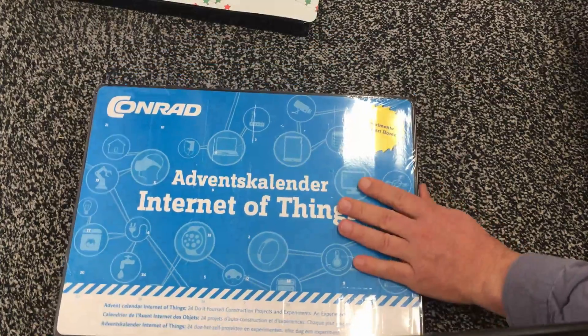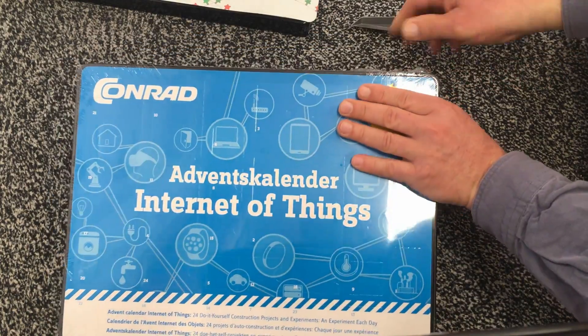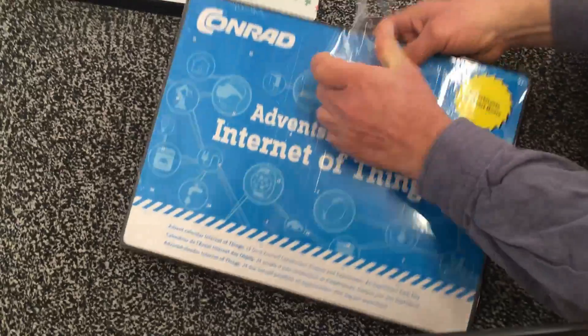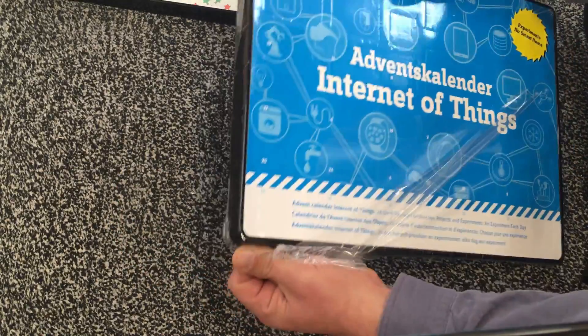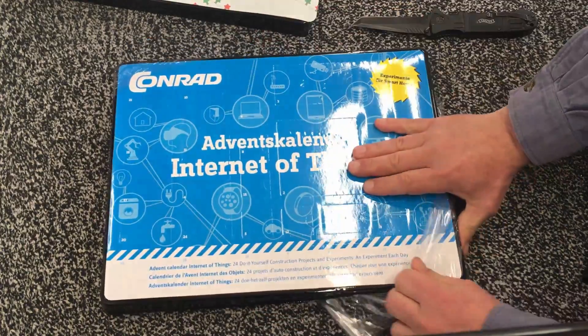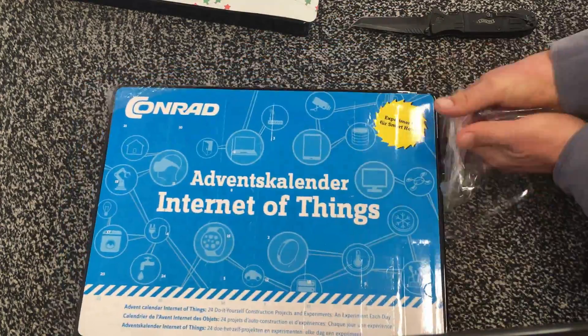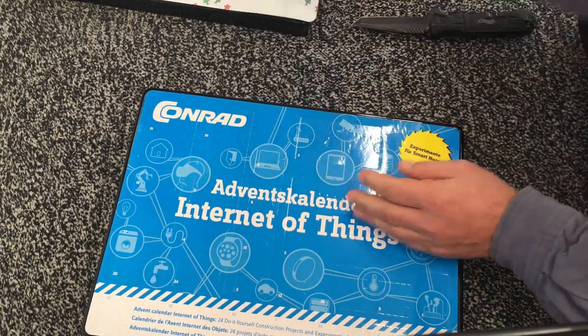It's a real calendar. Not very nice to look at, but yeah, at least it has 24 doors. That's something, isn't it? And of course, it's the first of Advent.